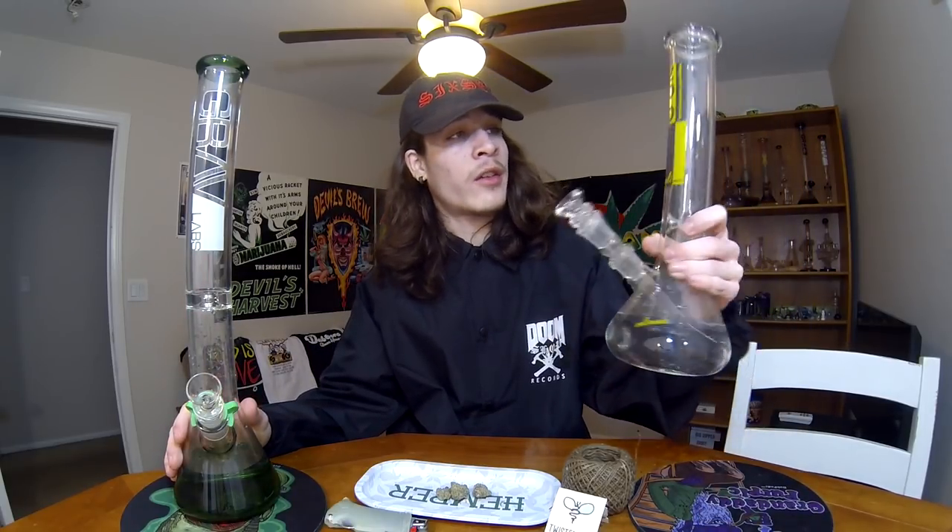You guys can probably tell I got myself two new brand new beaker bongs. For all you guys who've been following my channel, you guys know beaker bongs are my absolute favorite types of bongs to smoke out of. You got all the different types of shapes and different types of bongs and when it comes down to it, beaker bongs are my absolute favorite. So we got the Zob beaker and then we got the Grav Labs beaker. I've been smoking out of these for probably almost a week now since I got them and they're absolutely amazing.